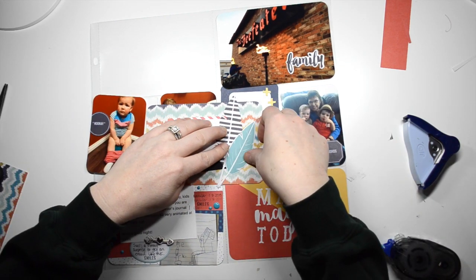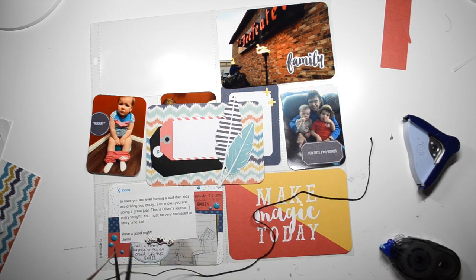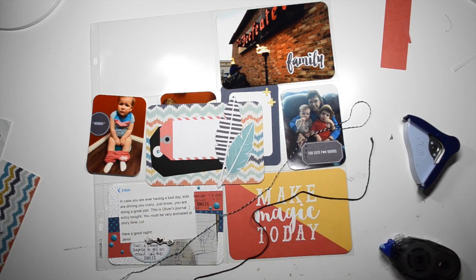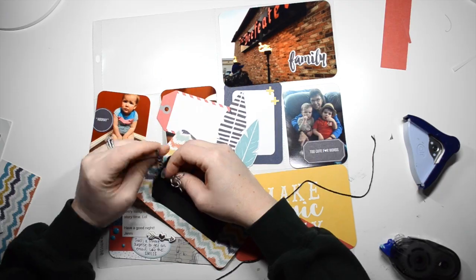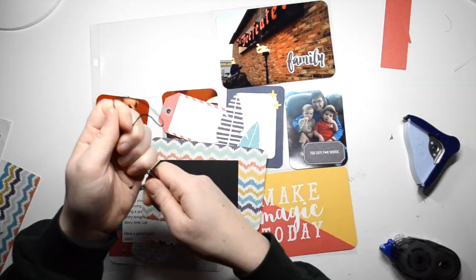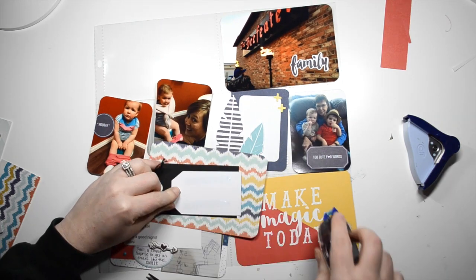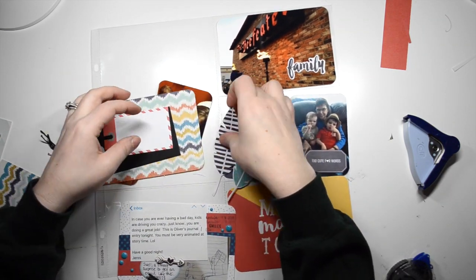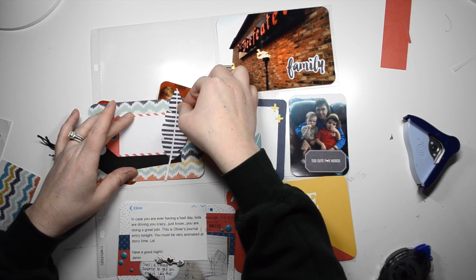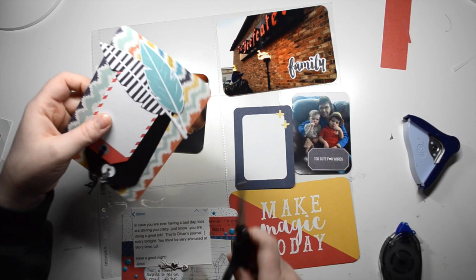Most of the embellishments, even though they look black, are mostly like a navy, which was really fun to work with. I'm just adding some Baker's Twine — I got this from Michael's and it's come in so handy. I use it all the time. There's a black and white stripe and a solid black, and they came in the same package, so I usually use them together.